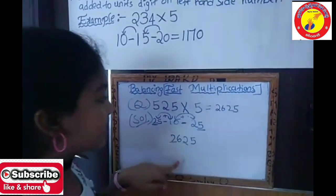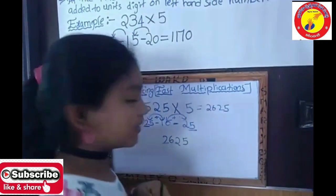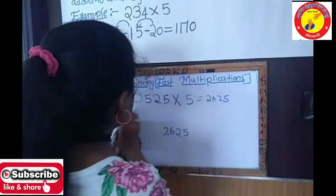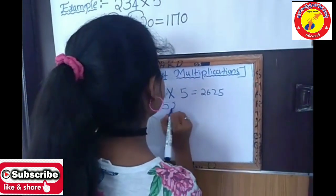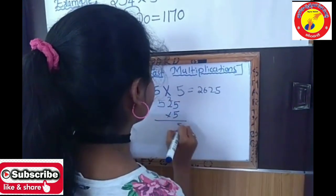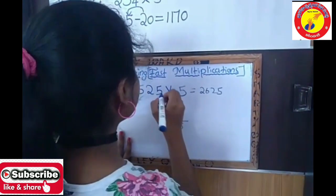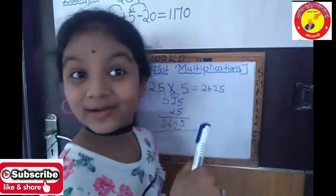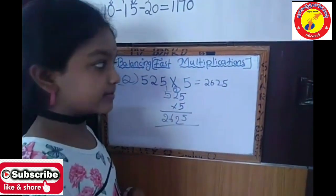Let's check this problem using our old method — the same problem. 525 into 5: 5 fives are 25, carry 2. 5 twos are 10, plus 2 is 12. 5 fives are 25, plus 1 is 26. The answer is 2625 — the same answer we got with the common method and the balancing method.